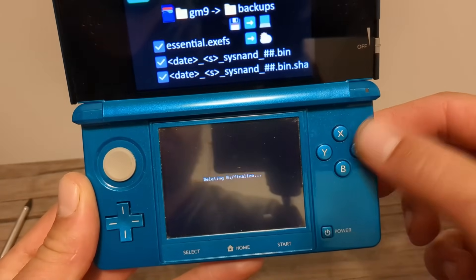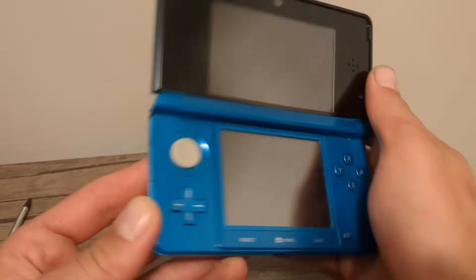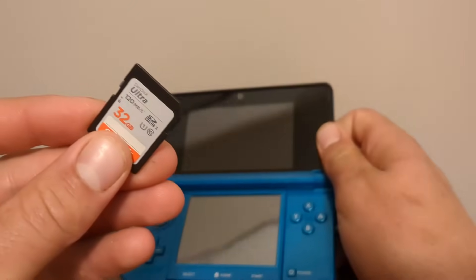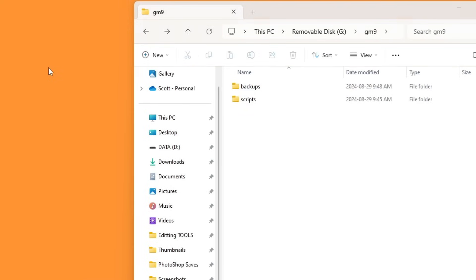Once it's done, you'll have your NAND backup on your SD card. Press A to continue — it will turn off your console. Now we need to transfer that NAND backup to your computer. Take out your SD card and place it in your computer. Go into the 'gm9/backups' folder — this is your NAND backup.